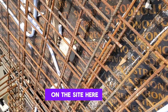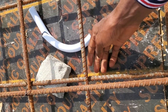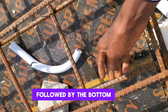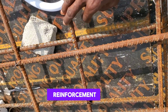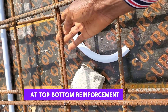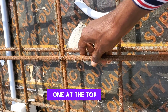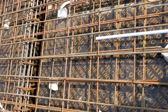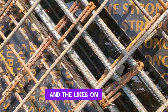We're live on site. As you can see, our reinforcement arrangement here is bottom-bottom, followed by bottom-top, then top-bottom, and the one at the top is top-top reinforcement. That's the arrangement — you always see it in your drawing as BB, BT, TB, TT, and the likes.